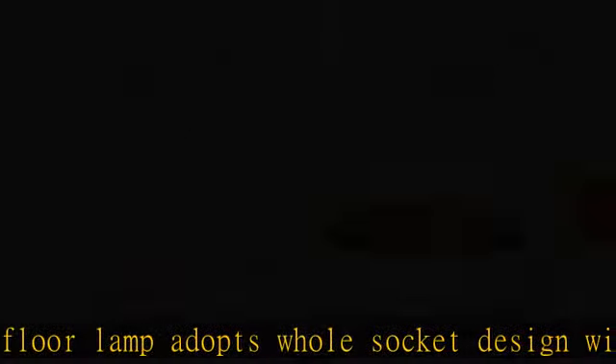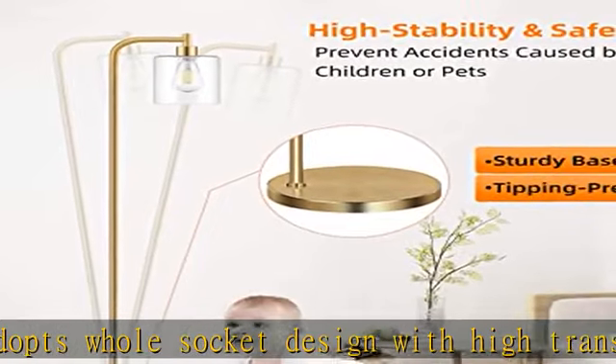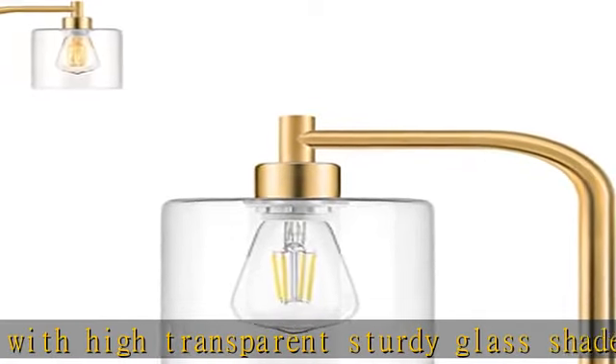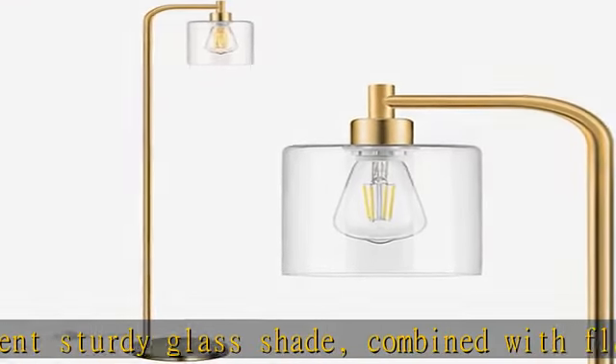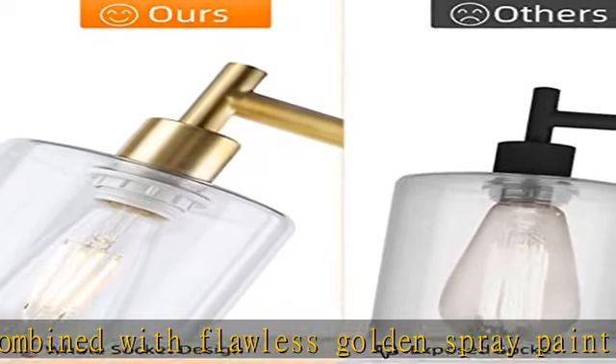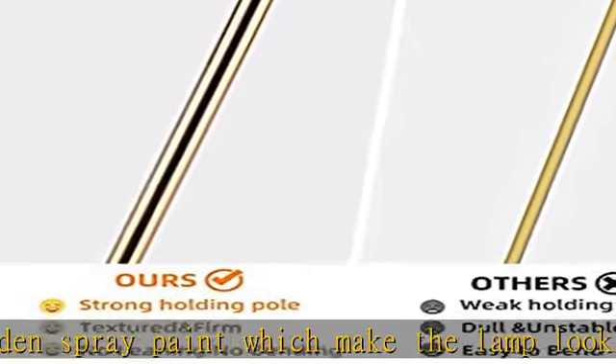Foot switch — make your life more convenient. When you turn on or off the light but find both hands are busy, this tall lamp with foot switch will be your best choice. For the largest convenience, we specially chose a foot switch design for this floor lamp. Just simply step on the switch and you can get lighting or not — extremely freeing your hands.